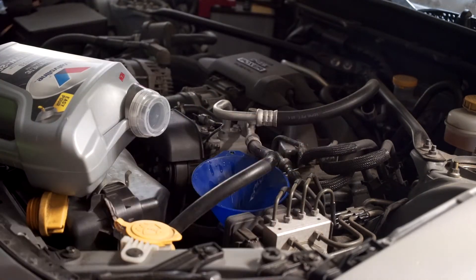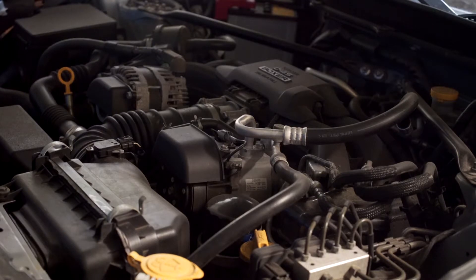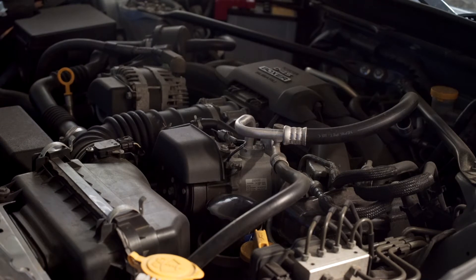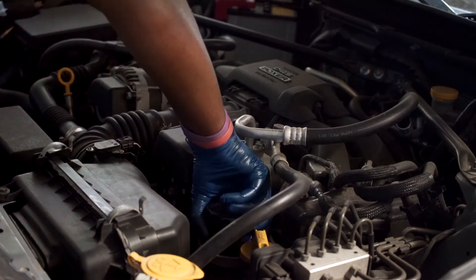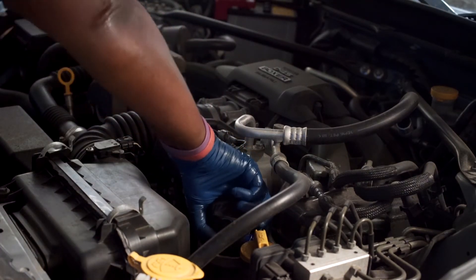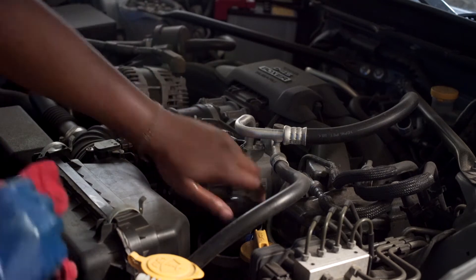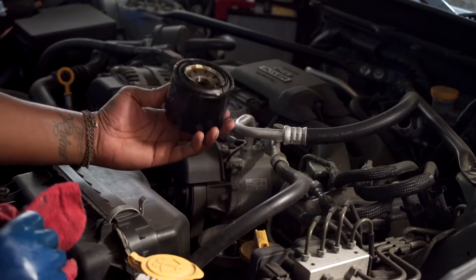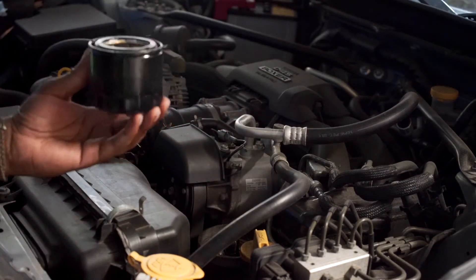I got to wipe up all that oil I just spilled. Come here — it's still hot. It's coming. Don't make me break out the big guns. There it goes. That thing is warm. I haven't driven the car in a few hours.